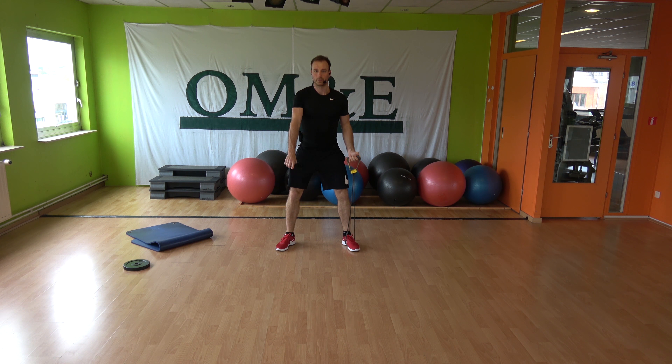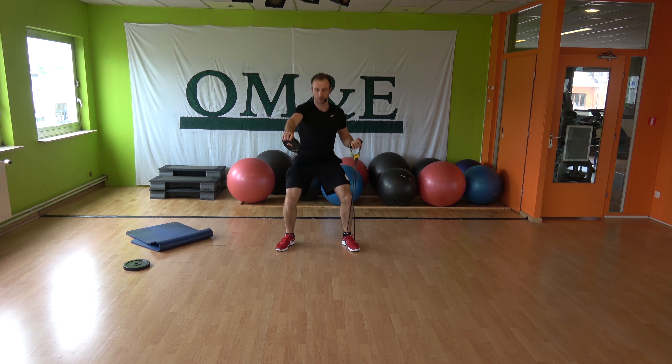Again — step, curl, front raise, squat, two-two, go. Eight singles, push the tempo: eight, seven, six, five, come on, four, three, two. Down and hold, stop.